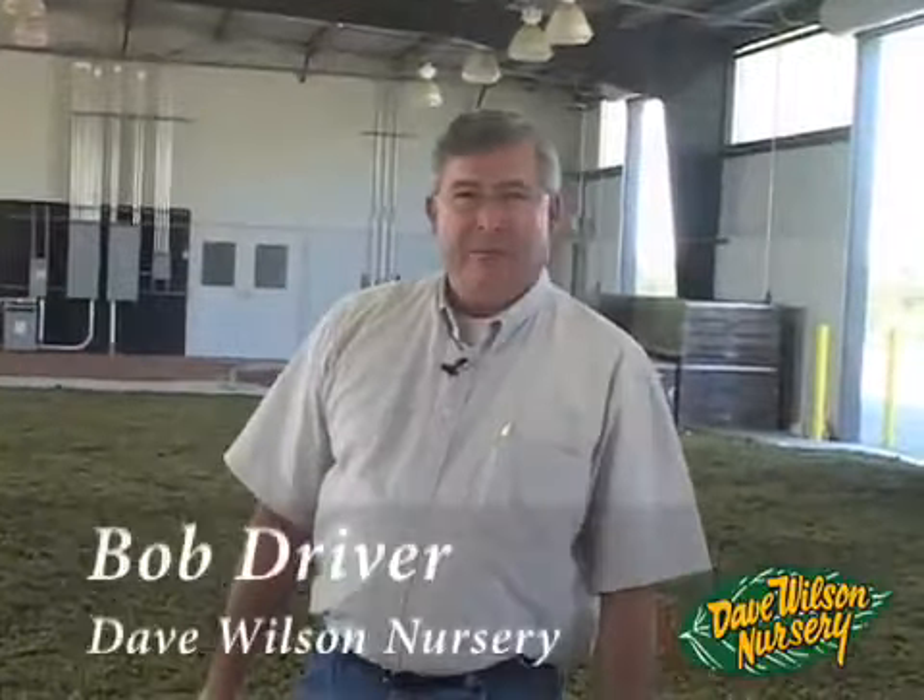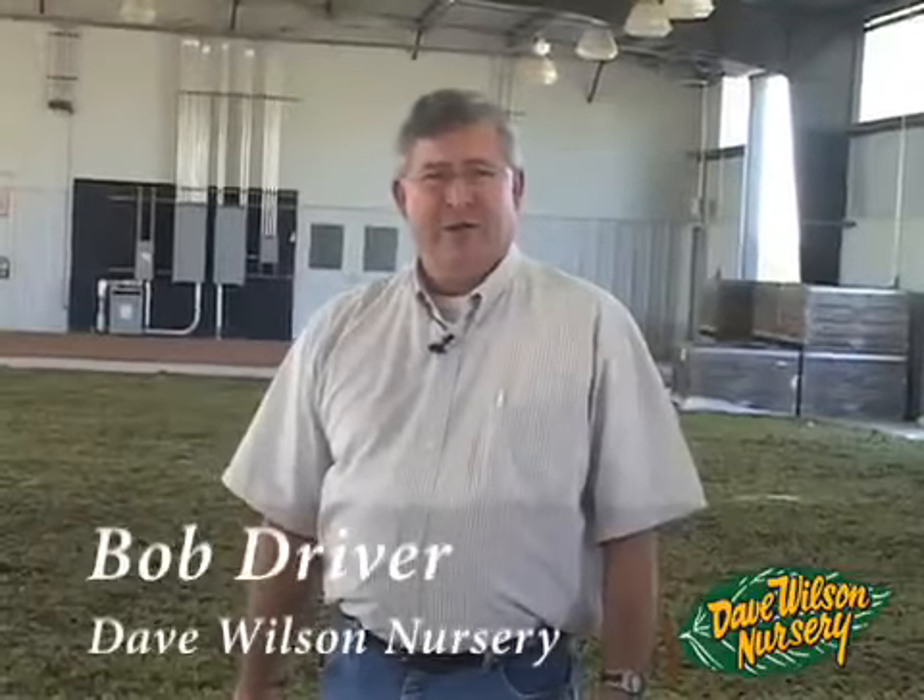Good morning, my name is Bob Driver and I'm Production Manager here at Dave Wilson Nursery. I'm a fourth generation nurseryman. Our family first started growing walnuts around 1900, and in 1910 my grandfather started his first nursery, Culver Nursery. In 1948 my father Norman Driver joined Jesse Culver, and in 1958 dad started Driver Nursery. I managed Driver Nursery until 2002 and then sold it to Dave Wilson Nursery. That's been a little bit of my journey through the walnut industry of California.